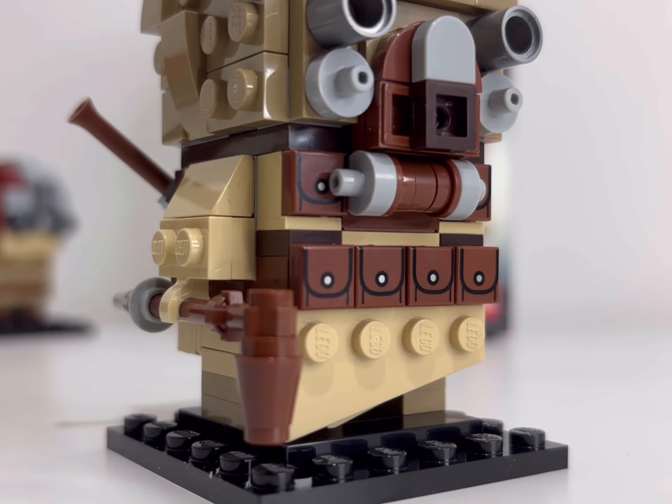You can see the gaffy stick in his right hand, and the rifle on the back there as well. A lot of detail went into this particular model, particularly with the horns on the top of his head.